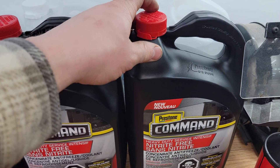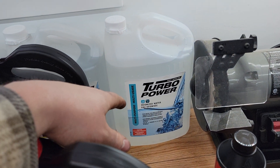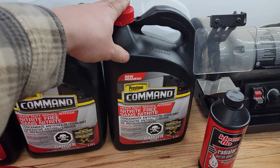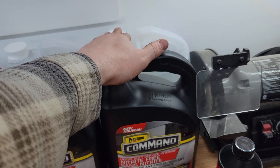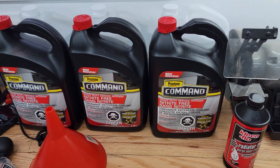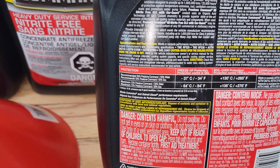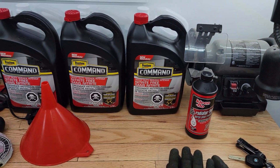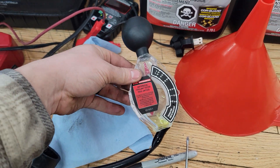This is a bottle of concentrate, and what you want to run with concentrate is either deionized or distilled water — prefer deionized if you can find it. I'm going to do about a 60/40 or 70/30 split between the concentrate and distilled water because I live in a cold climate. Even at 50/50, it's only good down to minus 37°C, and we just hit that the other day. So I want to be careful with the ratio, and after filling I'll test it with the antifreeze tester which measures specific gravity and gives the freezing point.